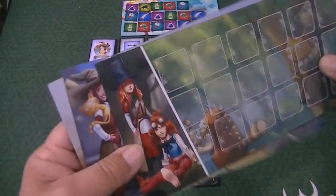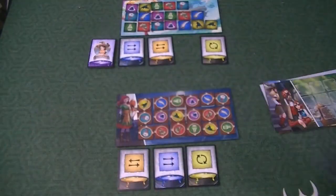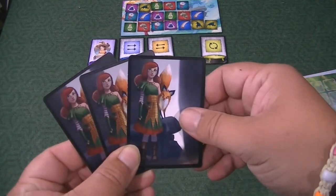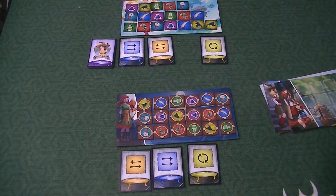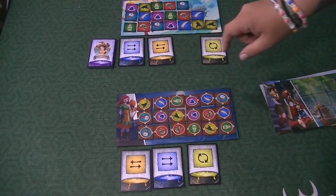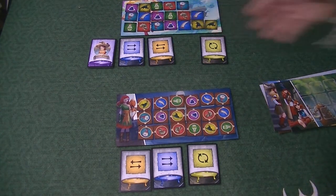Each person also gets a set of cards with their alchemist picture on them — I picked the fox, but functionally they're all the same. These personal cards have a one-shot effect, but are otherwise functionally the same as the shared action cards. There is a deck of action cards you work through, and once you get through them, you shuffle and redo.